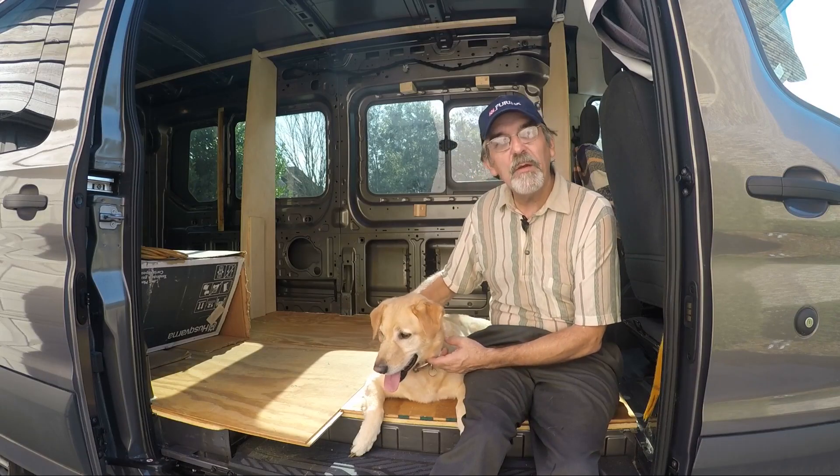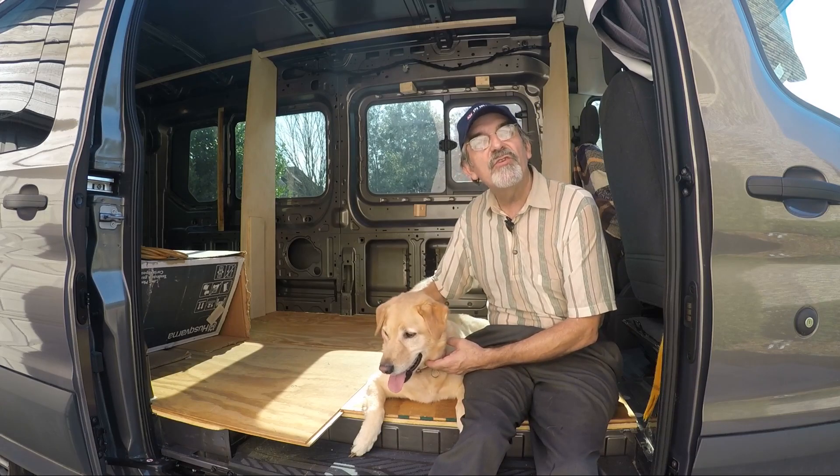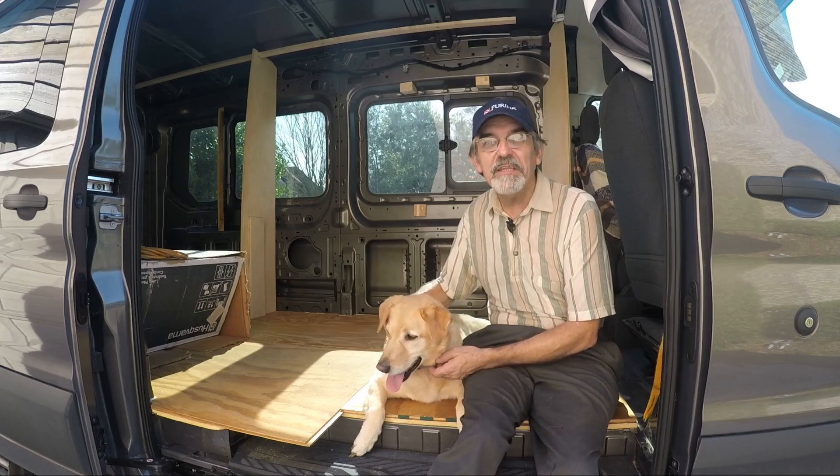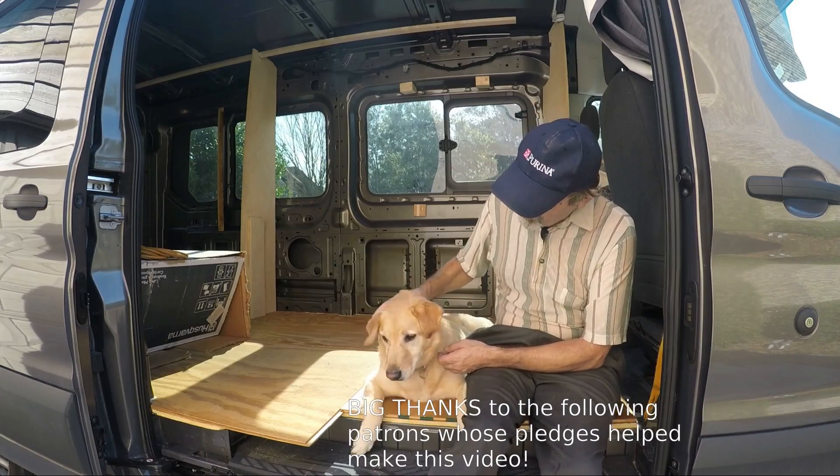Hi guys, this is Joey and we're building a one-of-a-kind RV. Thanks for watching our YouTube channel. If you enjoyed the video, give us a like and subscribe, or better yet, leave a comment. Thanks guys. Done a good job.